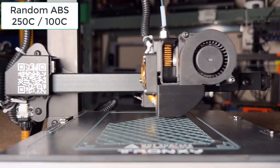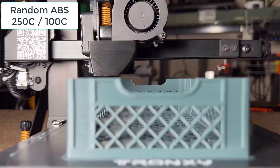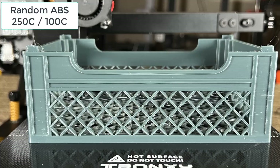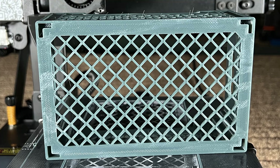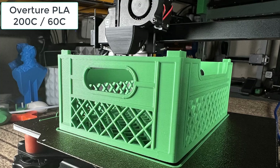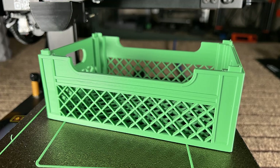As I applied glue to the whole print bed, it's stuck perfectly. There's just some stringing, but that is expected when using ABS to print a model that requires a lot of retraction without cooling. I also printed this model again with PLA, and this crate is the best that I've ever printed. The cooling is perfect and there's no stringing at all.